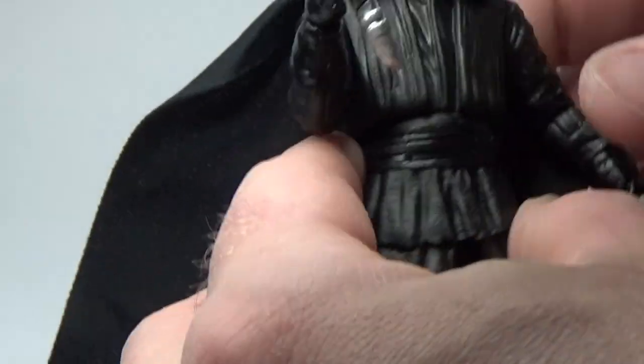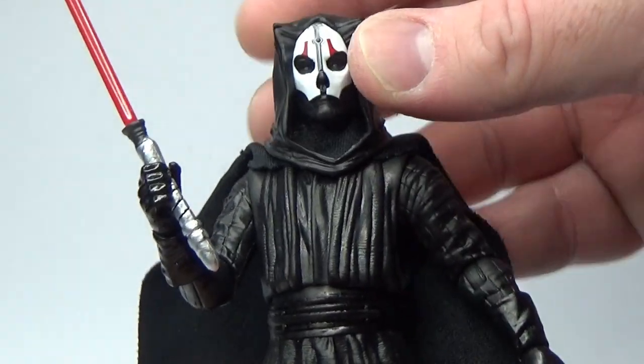Otherwise, I'm digging this figure the way he is. Looks really cool.